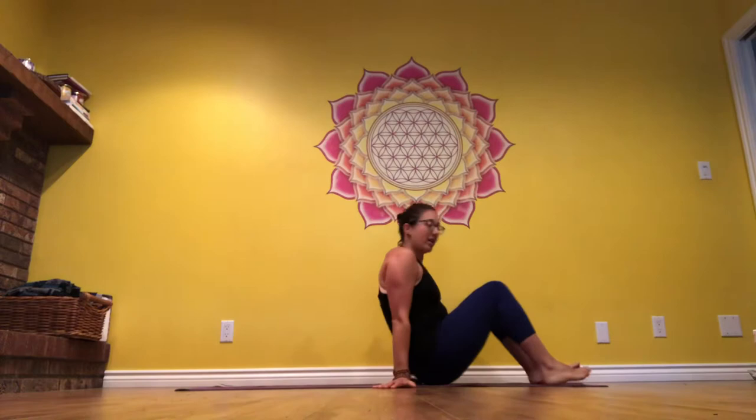Good morning John, welcome to your first five-minute stretching session. I invite you to find a spot on your bed or on the ground to work with me.